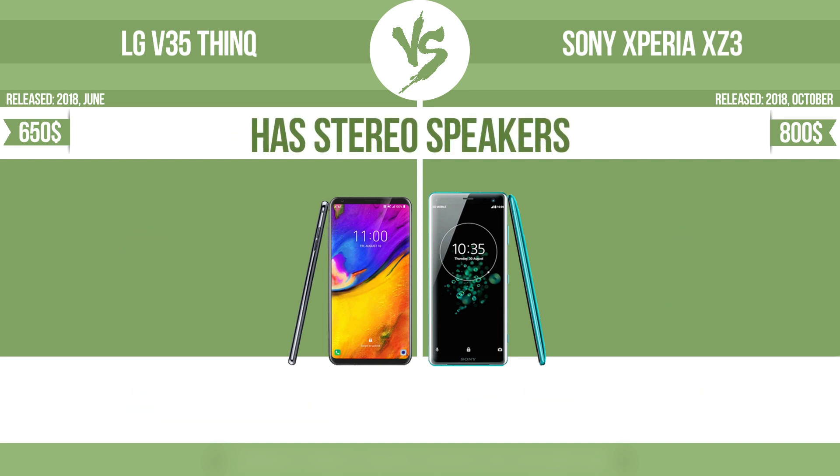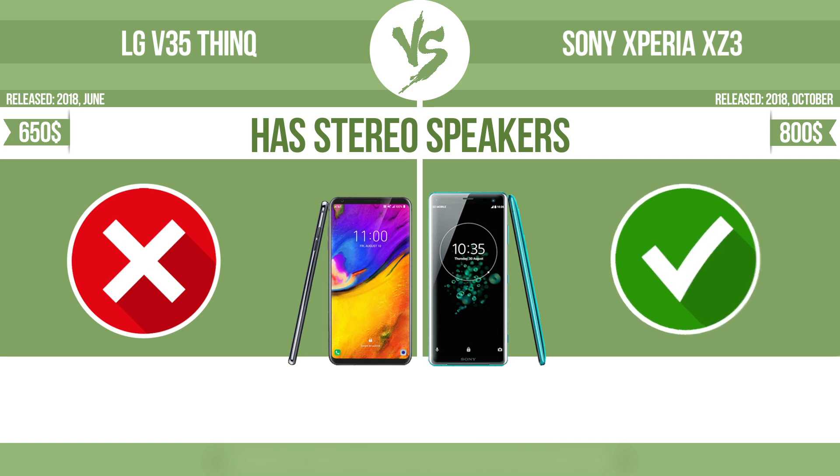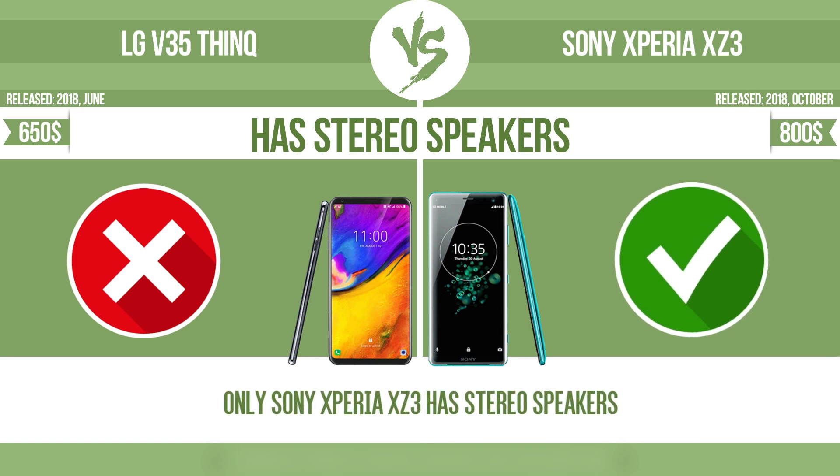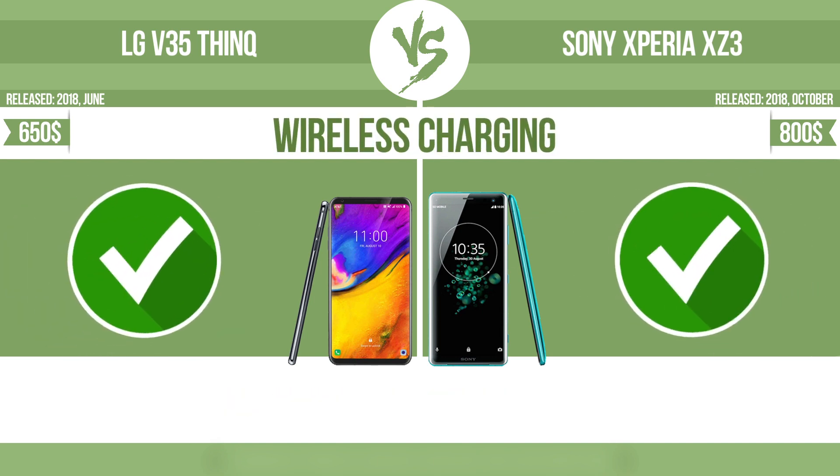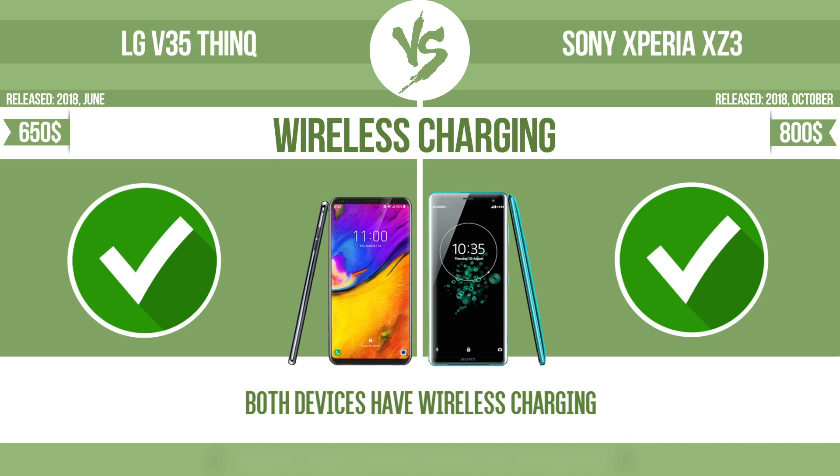Has stereo speakers — devices with stereo speakers deliver sound from independent channels on both left and right sides, creating a richer sound and a better experience. Wireless charging — the manufacturer offers a branded wireless charging kit. To charge the device, you simply put it down on its charging base.